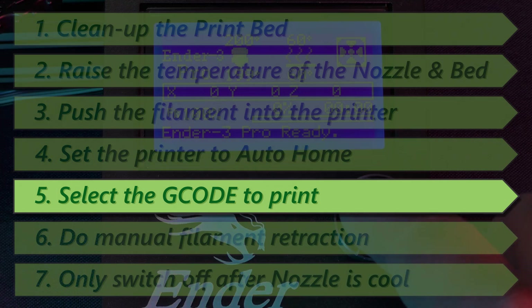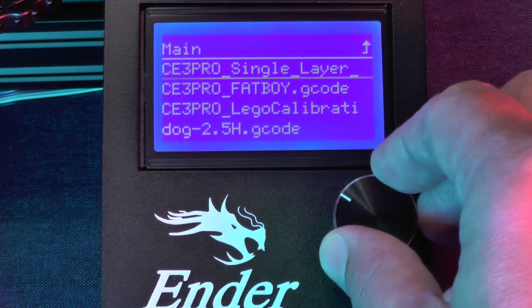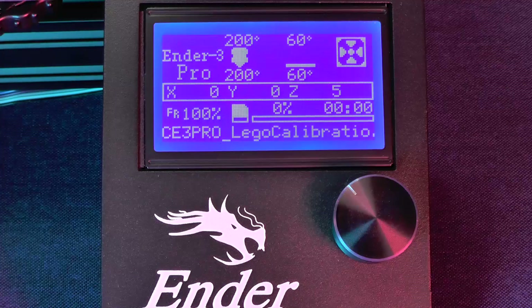Now, go back to the main menu, select Print from TF, then select the file Lego Calibration. The cube is a very common calibration print, but the cube version that I downloaded is also a Lego brick.